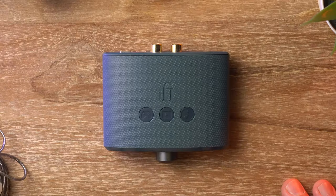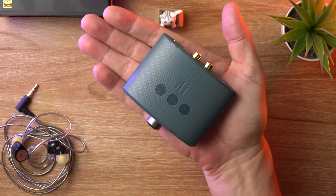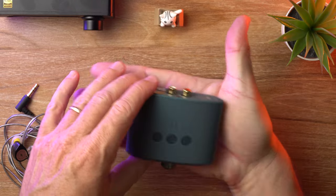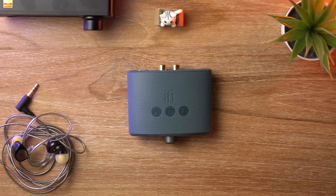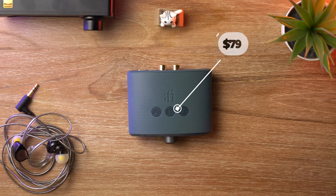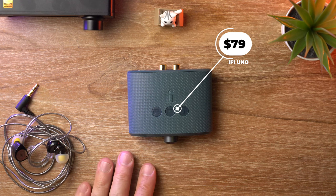So the iFi Uno — check out how small it is. It fits in the palm of my hand, literally. How cool is that? This little budget device is coming in at a mere $79, which is pretty affordable for a DAC, especially one with the features that this one has.